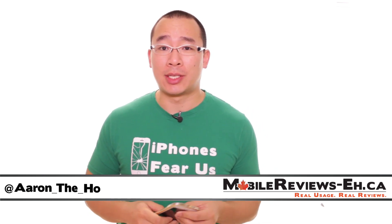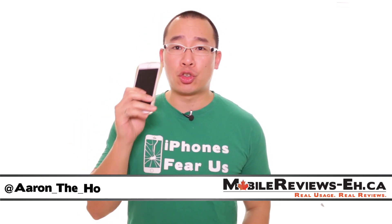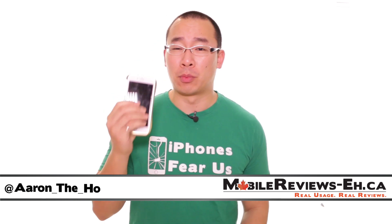Hey, it's Aaron from MobileReviews8.ca and today we are going to do a review of the Draco aluminum bumper for the iPhone 6.